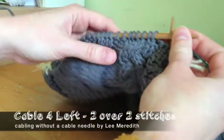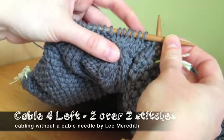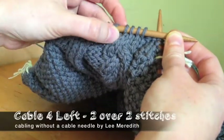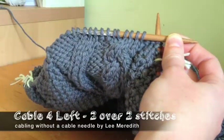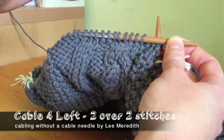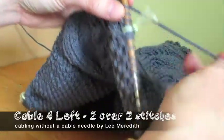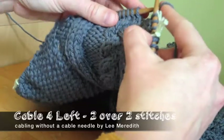I'm going to show you cabling without a cable needle — a basic four-stitch wide cable, two over two, left. These next four stitches I'll twist left. If using a cable needle, it would be called 'front' because you'd hold the two in front on the cable needle while you knit the back two. I call it 'left' because you're not holding anything in front.